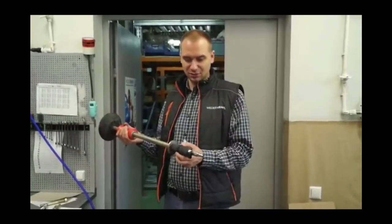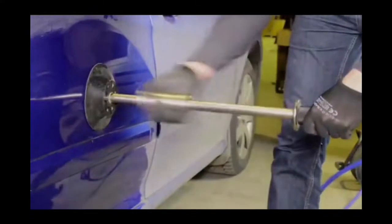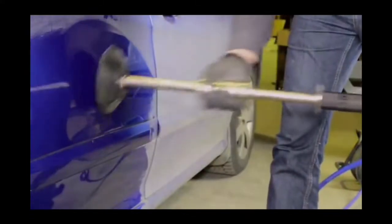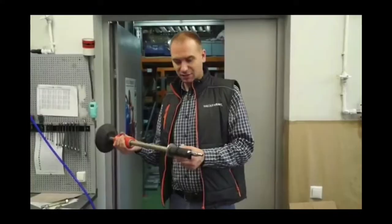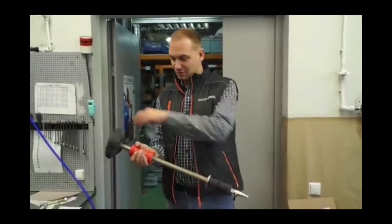A quick disconnect adapter is provided to connect a compressed air source such as a compressor. The system is designed to make it easy to work even with gloves on. The manufacturer is sure that you can save both time and money by using this tool.